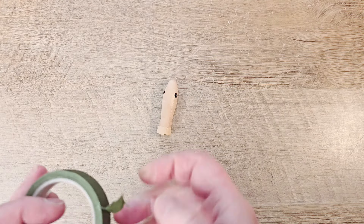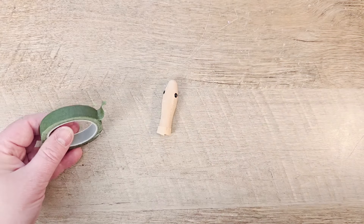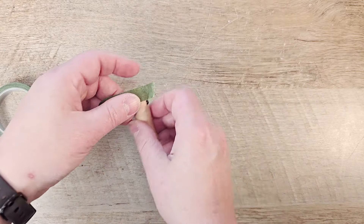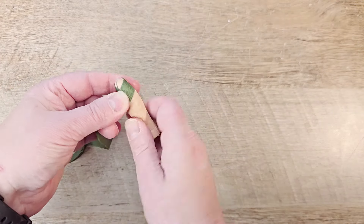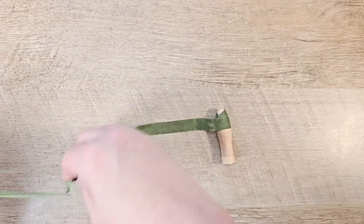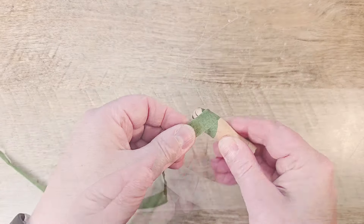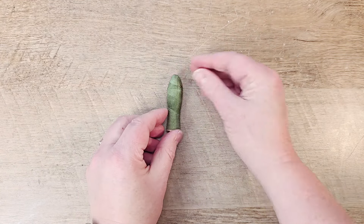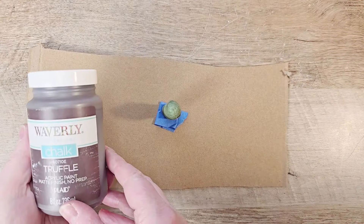While that's drying, I take the head of the little snake and I wanted to cover the eyes up. So I'm using some floral tape and I'm just going to wrap that all the way around the entire face of the snake. Once I have this whole thing wrapped up, I'm going to come back and paint it with my Waverly chalk paint in the color truffle.